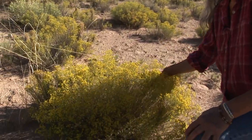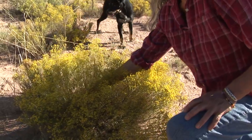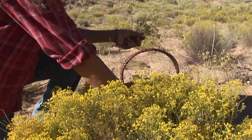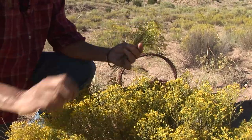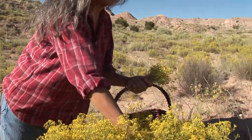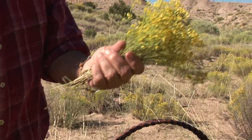I like to pick where you can't tell I picked, so I sort of just thin it. I like to leave some for the bees. I believe the medicine for scova de vivora is in the bloom, not the root, so I don't pick the root. It's good because it leaves plenty for the bees — not only for this year, but in the years to come.